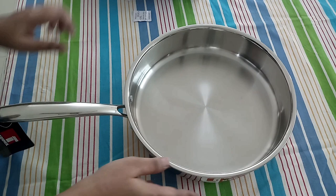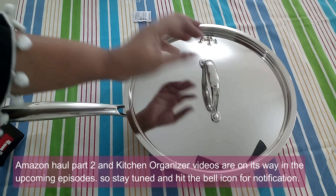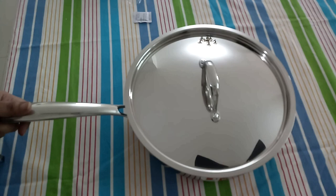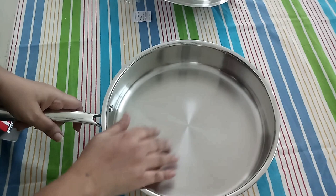The handle on the lid is comfortable to hold and lift, but it does get heated while cooking with the lid on, so you need to use a kitchen towel. The pan is wide enough to sauté or stir-fry with ease.